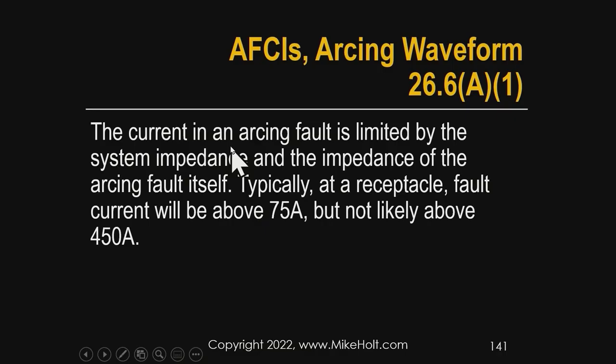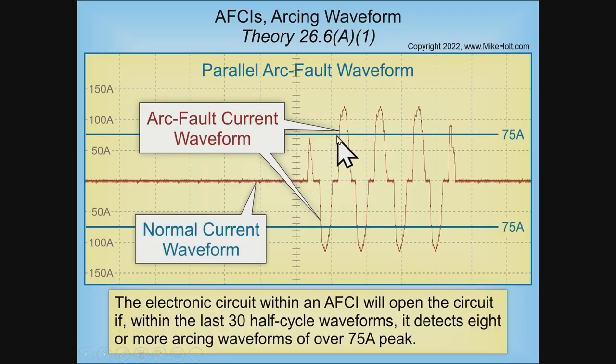The current of an arcing fault is limited by the impedance of the circuit itself and the arc itself. At receptacles, fault current will be above 75 amperes but not likely above 450 amperes of short circuit current. Since the device is looking for 75 amperes peak or more, loads that never exceed that threshold — which is probably most cases on 15 and 20-amp circuits — are essentially filtered out. An example arcing fault waveform shows the device counting events and tripping after several occurrences.